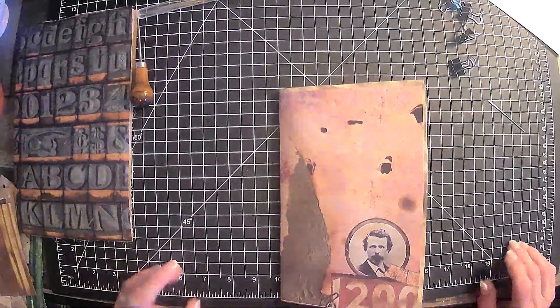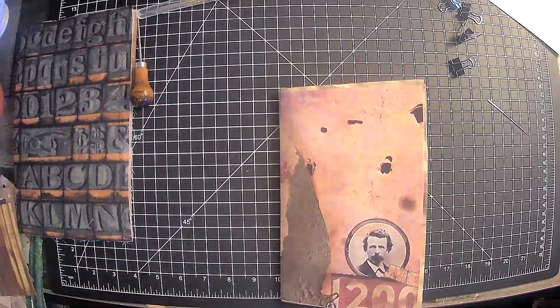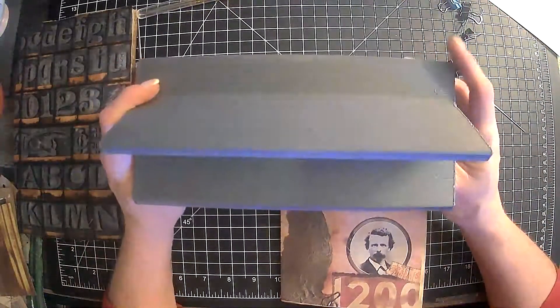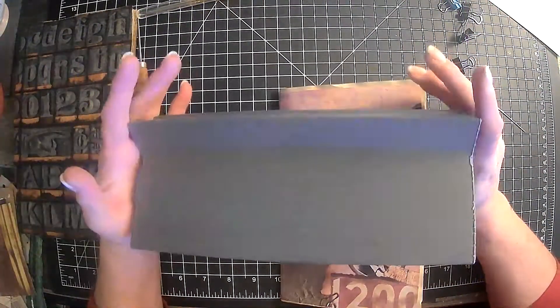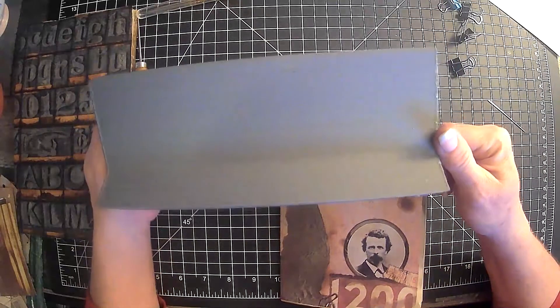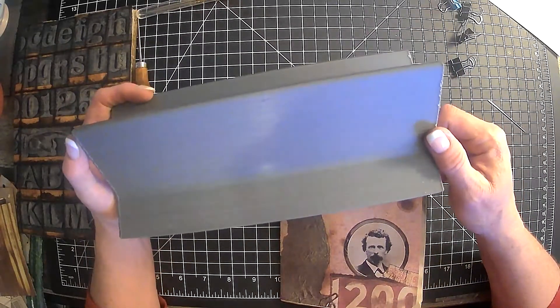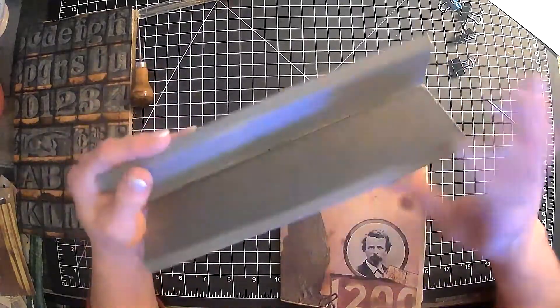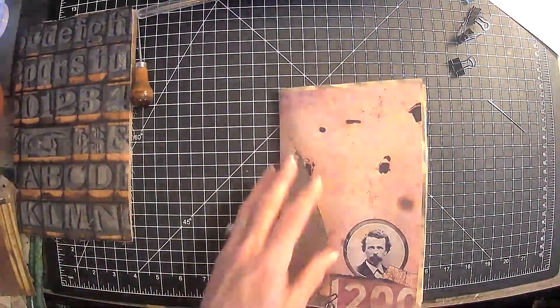Oh, my book cradle! Hold on guys — 30-second dance party. Okay, I'm back. This is my cradle and it came from Amy over at Crafty Cat. She does have these for sale in her shop — they make them with a 3D printer, very reasonably priced. So go over there and get you one of those. It is the best investment I ever made, to be honest with you, with sewing in the signature not really being my thing.